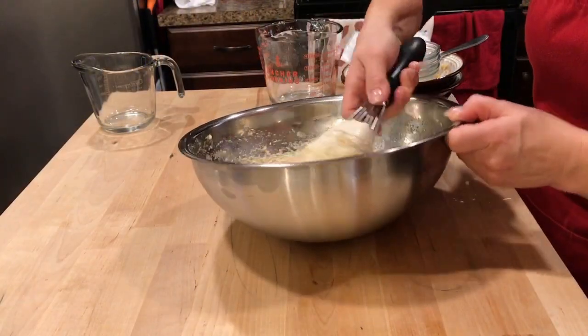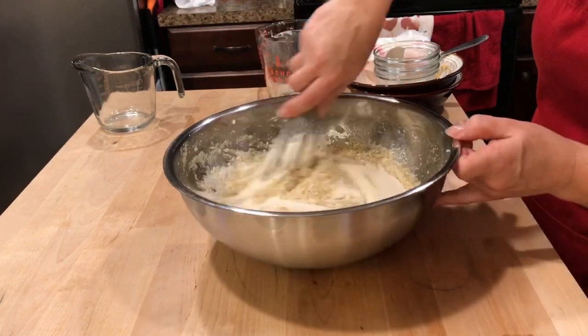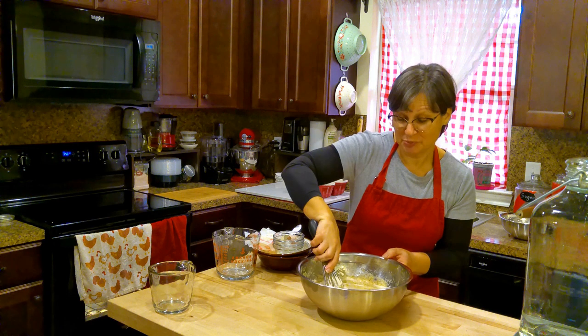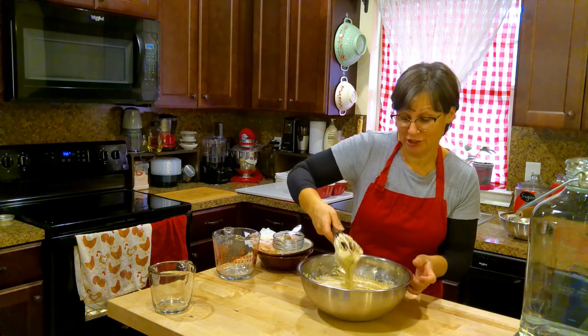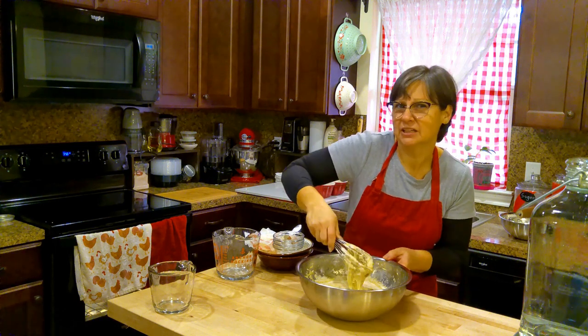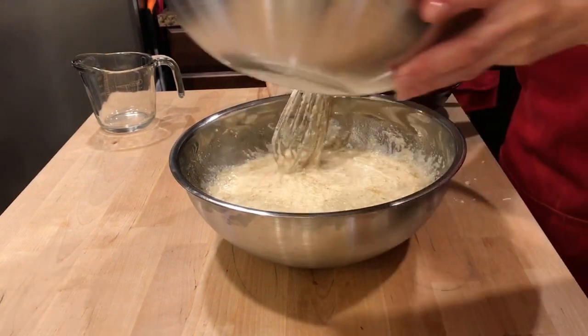Once you've added the sourdough starter, you want to be careful not to over mix. So if you're using a blender or a mixer up until this point, from this point on you really want to just use a whisk. You want it more folded, not so much stirred or mixed. And then I'm going to add my flour mixture.